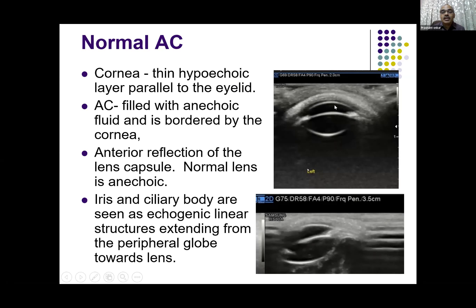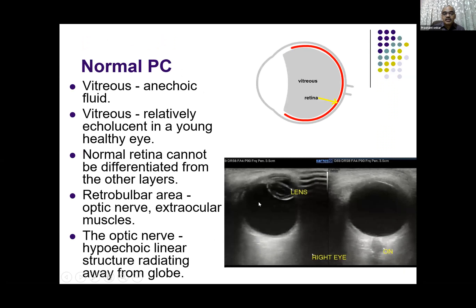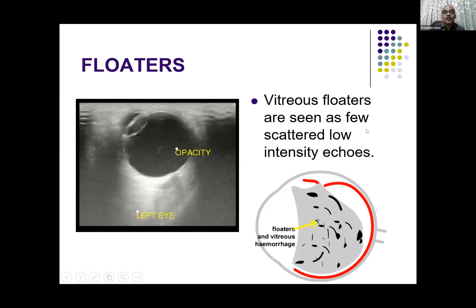The iris and ciliary body are bright echogenic. The lens is anechoic in the younger age group, and as cataract develops it becomes opaque. The iris and ciliary body extend peripherally from the lens to the periphery of the globe. The normal posterior chamber is filled with vitreous which is anechoic, and the normal retina cannot be differentiated from other layers — it is very snugly attached posteriorly. The optic nerve is a hypoechoic linear structure extending from the globe outward, and muscles can be identified on the side of the optic nerve. Normally, in many patients you see floaters — seen as scattered low-intensity echoes or thin lines — mostly broken, moving freely with eye movement. This should be differentiated from vitreous hemorrhage, which shows more echoes, more uniform, and also shows after-movement.